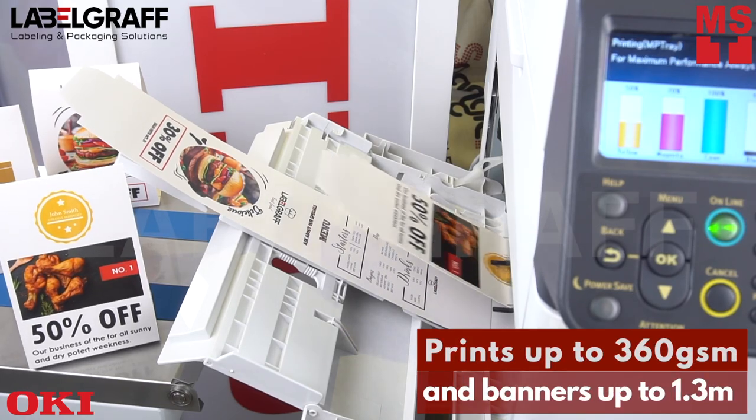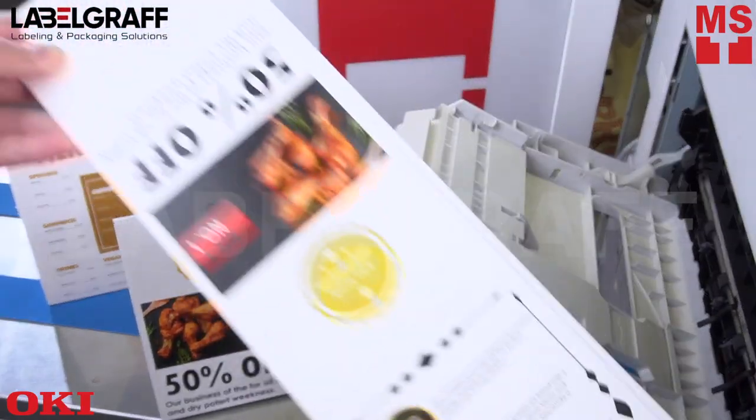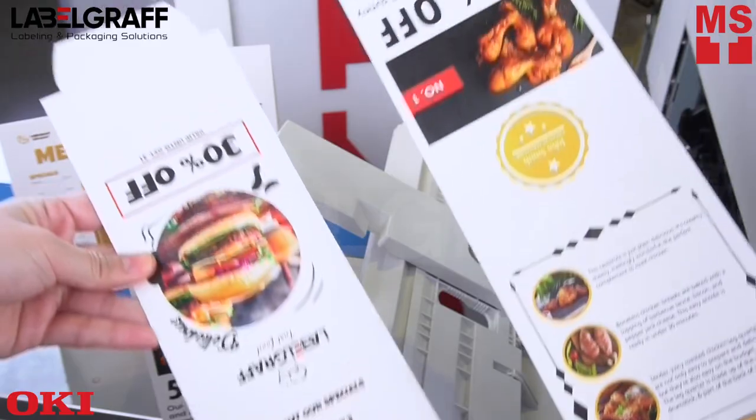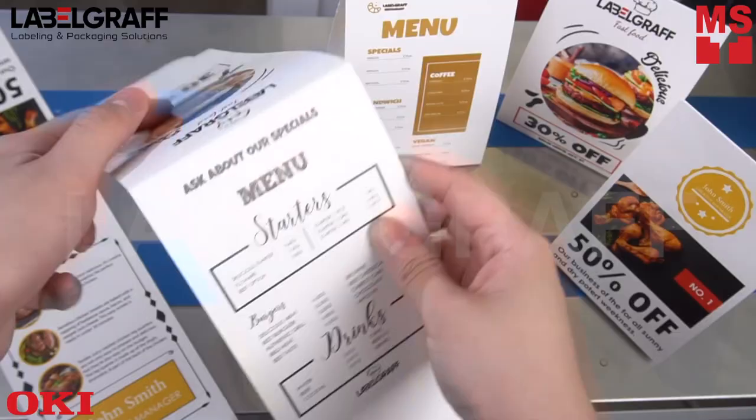It can also print on paper up to 360 GSM and banners up to 1.3 meters — good for in-house digital printing. These printers are specifically designed for the graphic arts market, offering outstanding print quality, higher print speeds, lower total cost of ownership, and complete media flexibility.